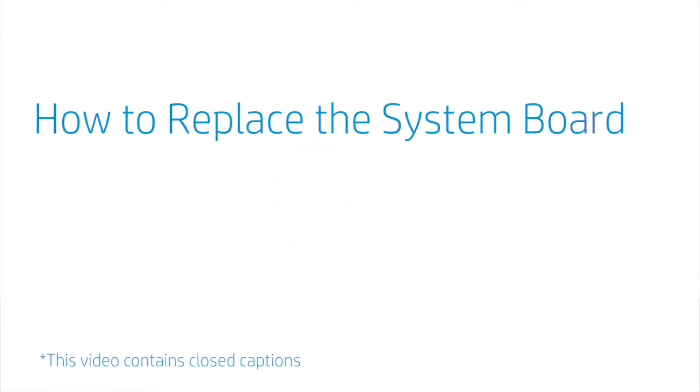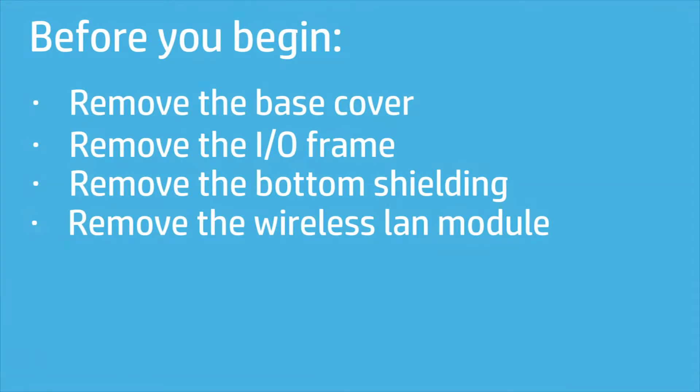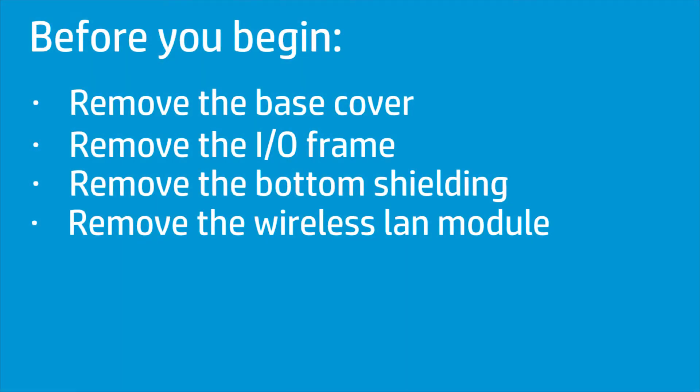How to Replace the System Board. Before you begin, remove the base cover, I.O. frame, bottom shielding, and wireless LAN module.